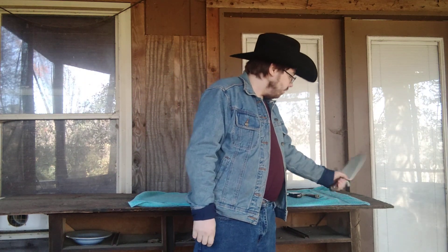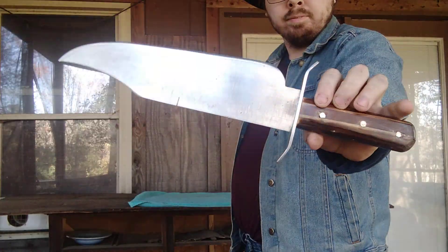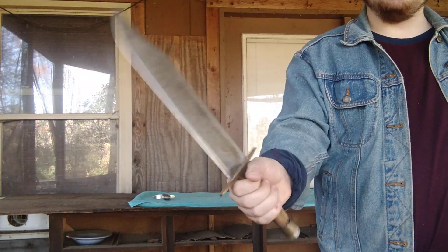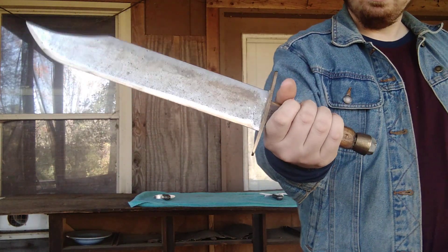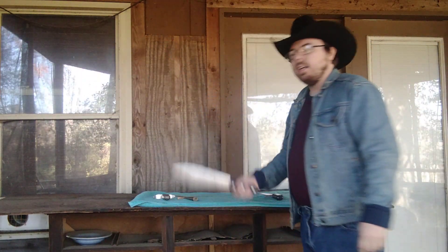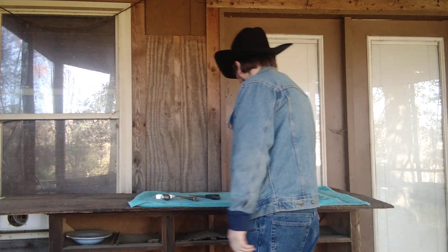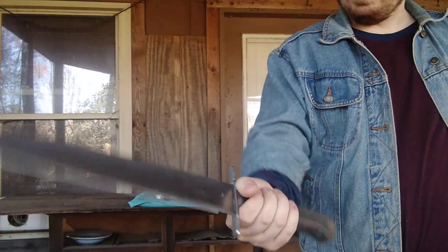First one is my Gunner Bowie knife, made out of a sawmill blade. Number two is going to be my very first Bowie knife I made — this was the one that started it all. I made it before I had all the tools I have now, and it's even got my name put into the handle. Number three is my Arkansas designed Bowie knife with a classic coffin handle. And last but not least, number four is the largest Bowie knife I have made to date.